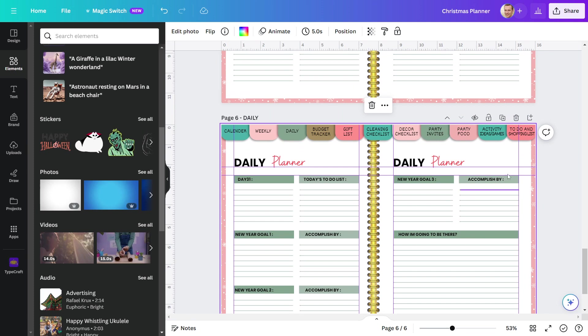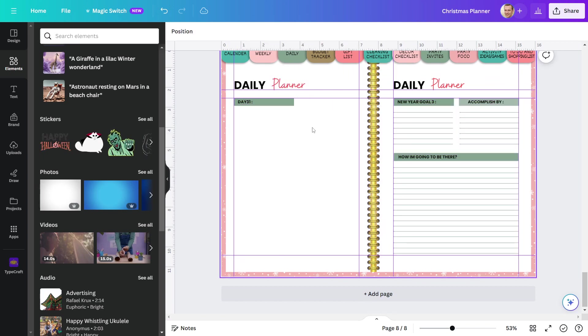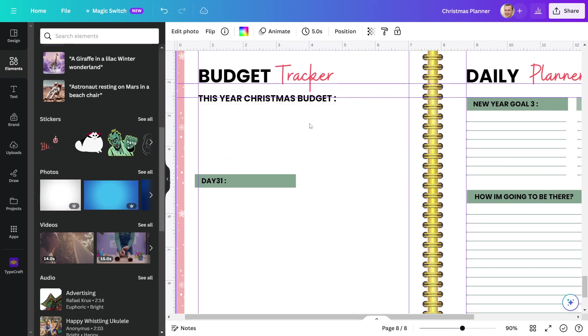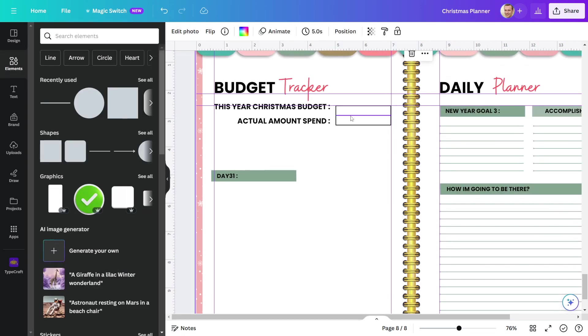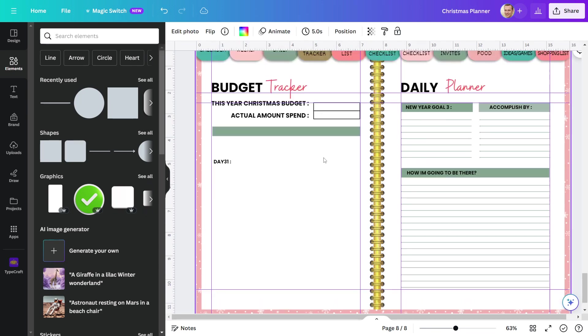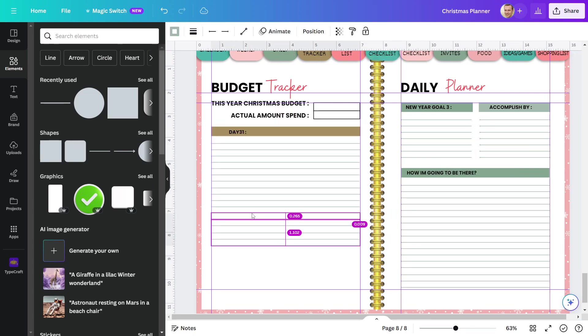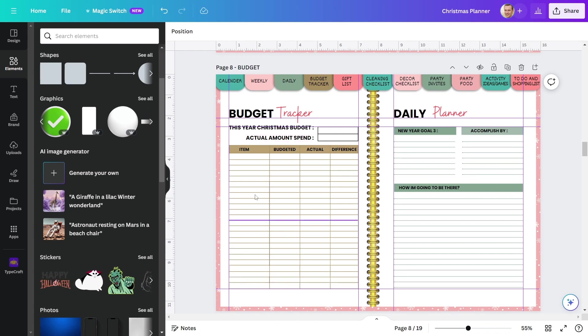After that, we have a budget planner, so let us design that. To do so, I'll duplicate this page and change the heading name. In this budget tracker, I give an option at the beginning to specify the total Christmas budget and actual spend. Now I'll design the budget tracking table below. This is the budget tracker table. You have the option of writing the item's name. You can create a budget for an item, then enter the actual amount spent on the item, and then compare the two.